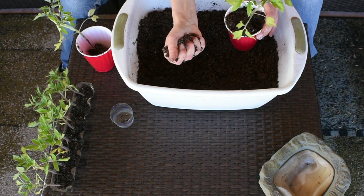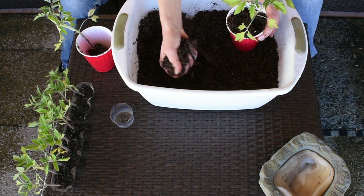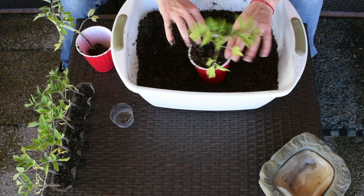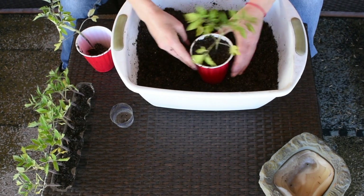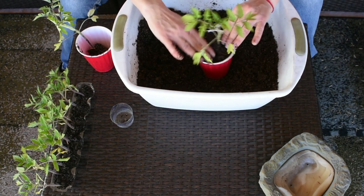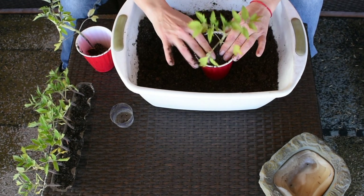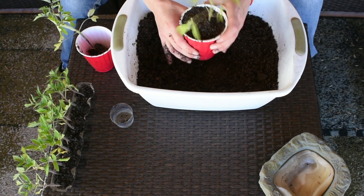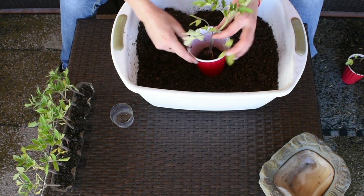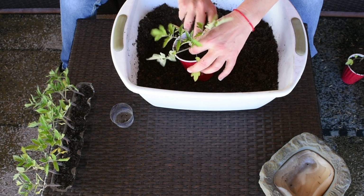You can see the liquid coming out through my fingers, so I got it moist enough that I don't have to water them right away — it'll be a day or two before I need to water them. They stopped growing about a week ago because they just didn't have enough room, but now they should be good. This one is done!